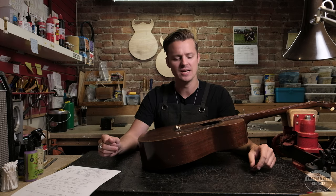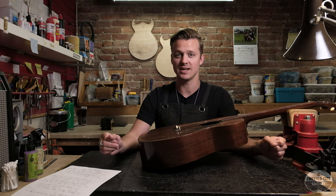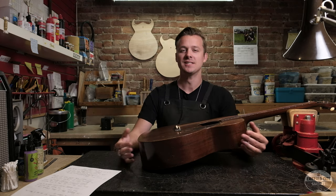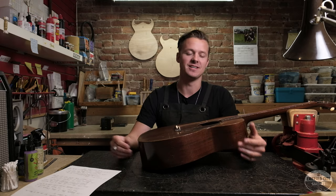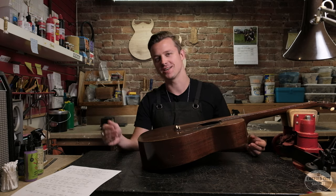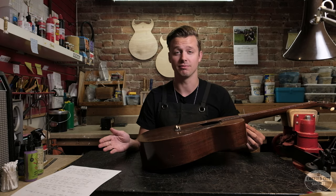One big phrase to look out for in online auctions is 'bluegrass action' or 'flatpicking action' — it's sort of a dog whistle for 'this guitar needs a neck reset.' It's the way people justify having absolutely monster action. Rather than admitting the guitar needs work, they'll say 'oh yeah, it's just set up for bluegrass,' when really it needs a neck reset. I would let those words be a definite red flag.